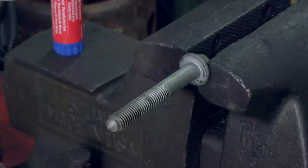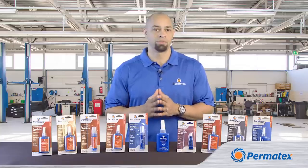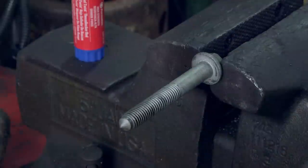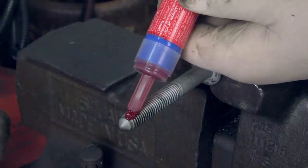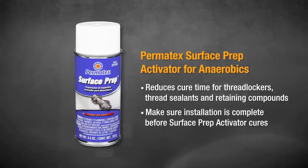Once you've got your threads ready to go, you may want to apply Permatex Surface Prep Activator for anaerobics. This spray cuts the cure time for Permatex threadlockers, thread sealants, and retaining compounds in half. The Surface Prep Activator is especially good for use in cold weather and for use on inactive metals like stainless steel, aluminum, and zinc-coated fasteners. But remember, if you're using Surface Prep Activator, you've got to work fast — you need to have completely installed your fasteners before the activator cures.